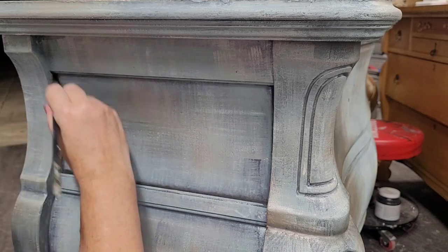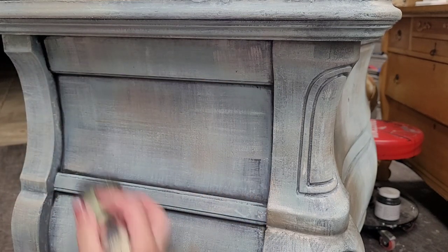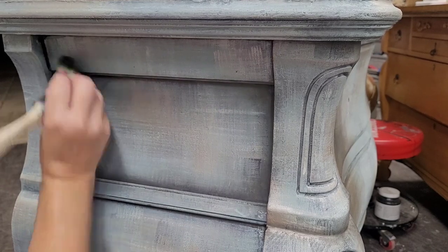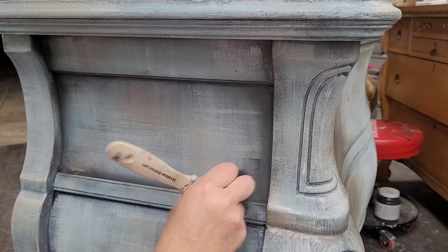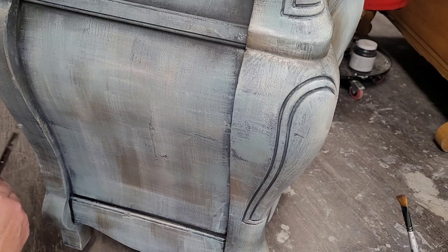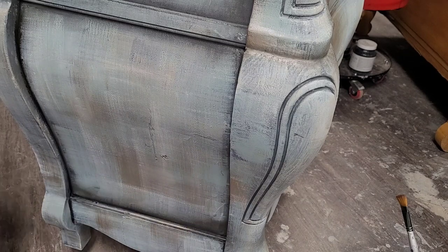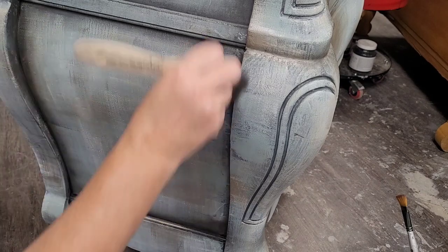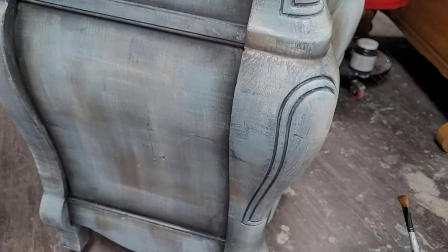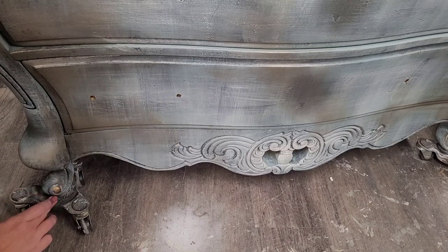Once my paint is nice and dry I come back and do a little bit of shading with waxes. I'm using a natural bristle artist brush and running it along all the detailed crevices on this piece. Once I've got all that outlined in black wax I come back with a softer brush and smudge it out into the surface of my finish. If you're nervous about using black wax on your piece I'd recommend sealing it with a clear coat first. I'm doing it over raw paint because over time I've gotten comfortable with that, but a clear coat underneath gives you more control. I use a soft fluffy wax brush to smudge it out — I don't wash this brush between uses so each time it has a little more wax, and I buff away any excess.